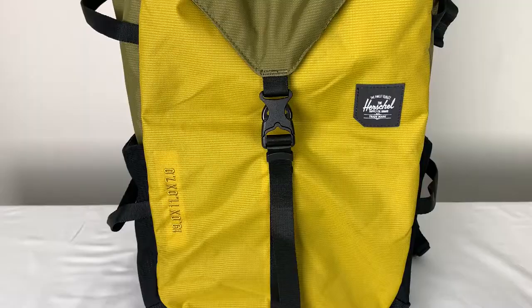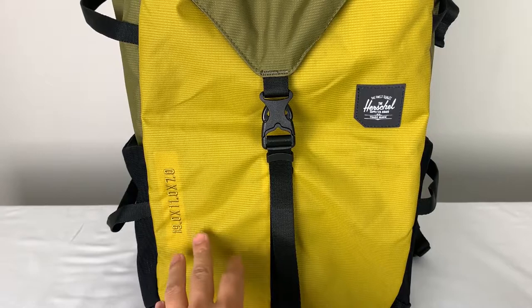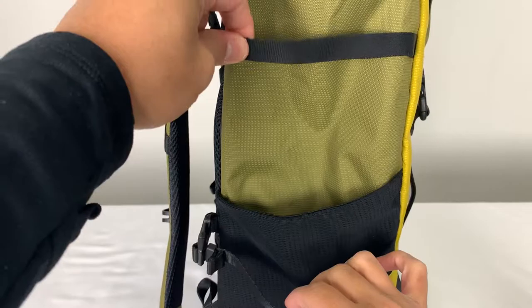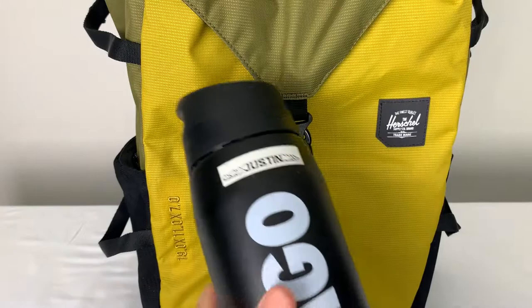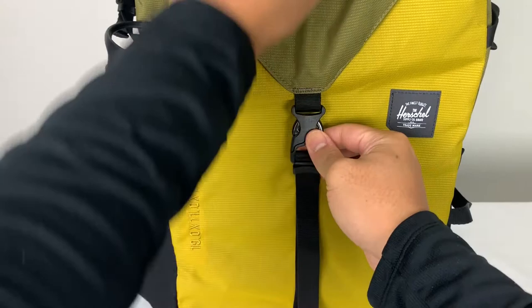Let's get straight into it. Starting off with the front of the bag, you do have the Herschel logo right here. There are some symbols and letters on here that I'm not 100% sure about, but it's very prominent. Both sides are equal, and you have two straps to secure anything in the bag. You also have two side pockets for water bottles, which is always handy. To show you guys the size, I have a 24-ounce water bottle and it fits perfectly on both sides.